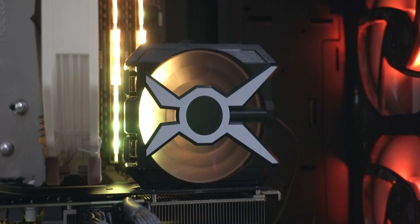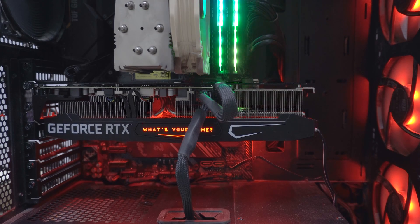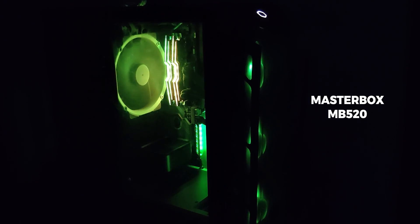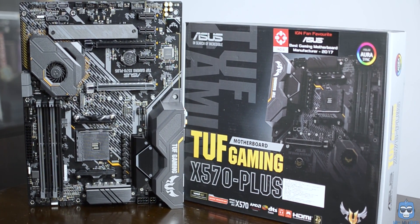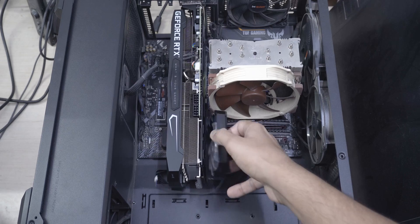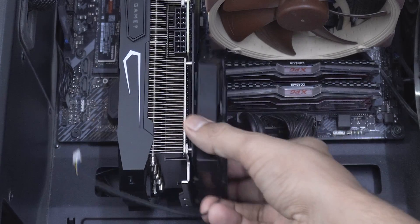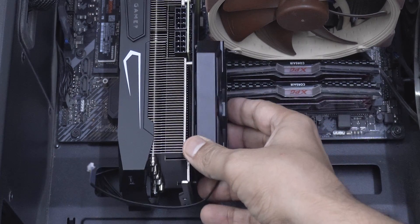The clip-on fan sadly doesn't have any lighting on it, which is a huge bummer, as most people still don't vertical mount their graphic cards and the idea of having an extra fan on top that could also light up and be visible would have been wonderful. If you use a mid-tower case like the Cooler Master MB520 with an ASUS TUF X570 Gaming Plus motherboard, you will definitely need to figure out which PCIe slot you're going to choose for this huge card. For example, if installed on the top PCIe slot, there is no way to put the clip-on fan as it was brushing against the four memory modules.